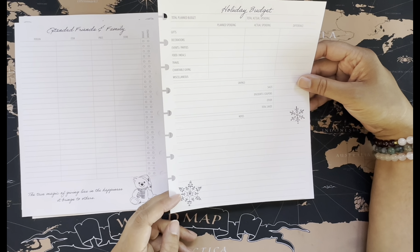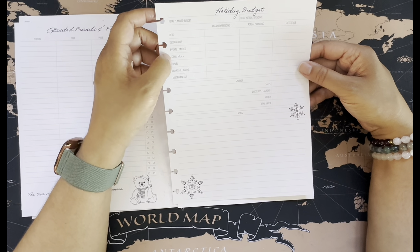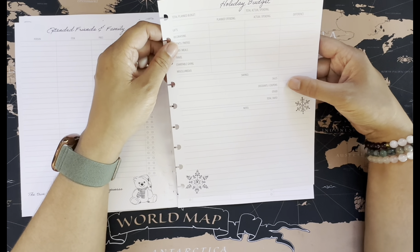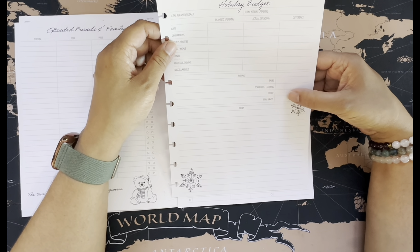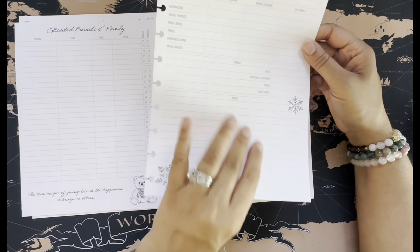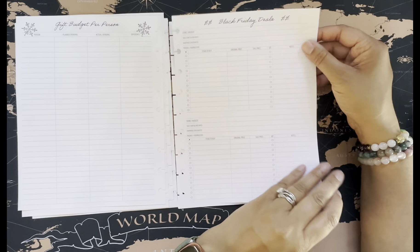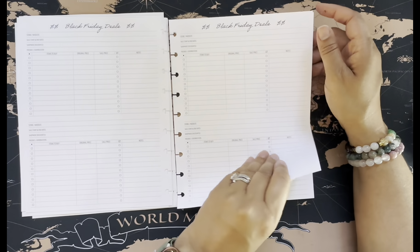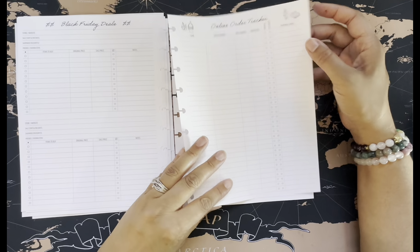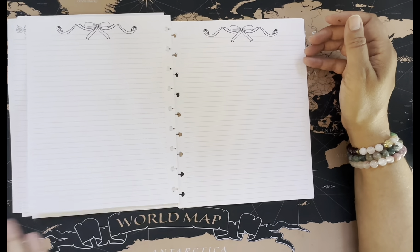There are also gift marks for family and friends and a budget page — so important. We've got holiday budget: total planned, total actual spent, and then gifts, decorations, parties, food, travel, charitable giving, miscellaneous, and savings — which is for anything you got on sale or a discount. There's also gift budget per person, Black Friday deals to keep track of, and an online order tracker which is so helpful because I always forget what I've ordered and when it's supposed to come.